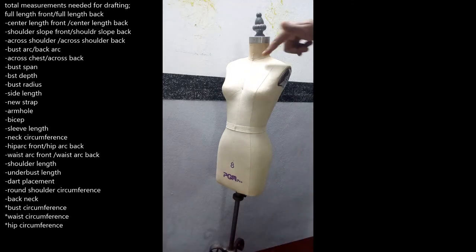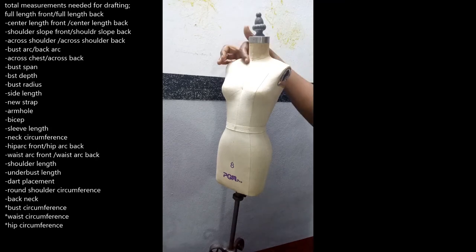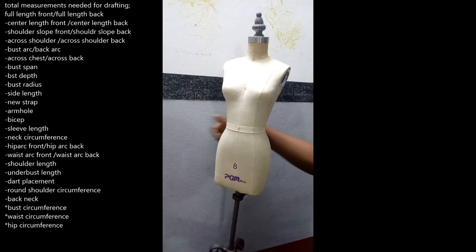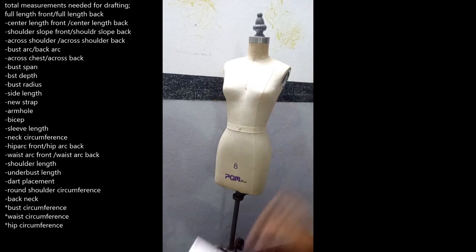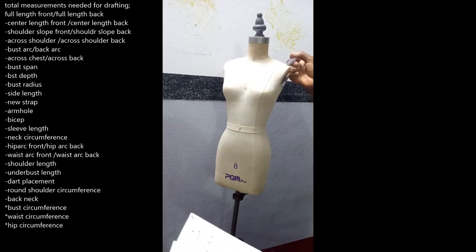Then we have the neck circumference, which runs all around the neck. We have the hip circumference, which goes all around the hip level. We have the bust circumference, which goes all around the bust level. We have the waist circumference, which goes all around the waist. Then we have the shoulder length, which runs from where your shoulder starts at the neck to the edge where your arm begins.